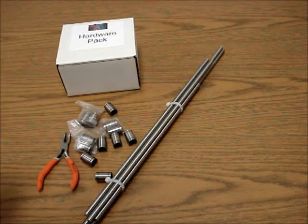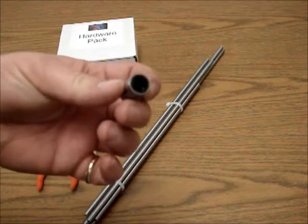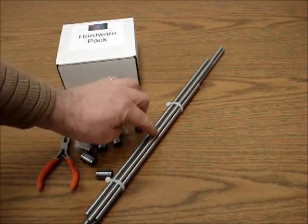In this video, it's a quick video just to show how to correctly install the LM8UU linear bearings onto the smooth rods.